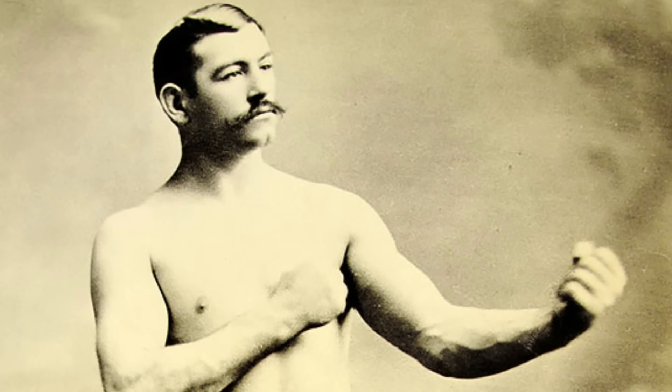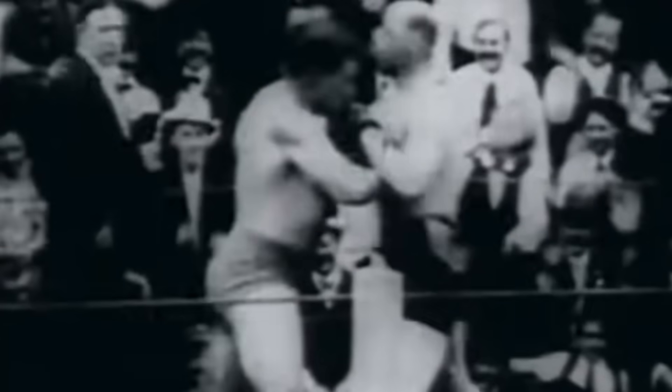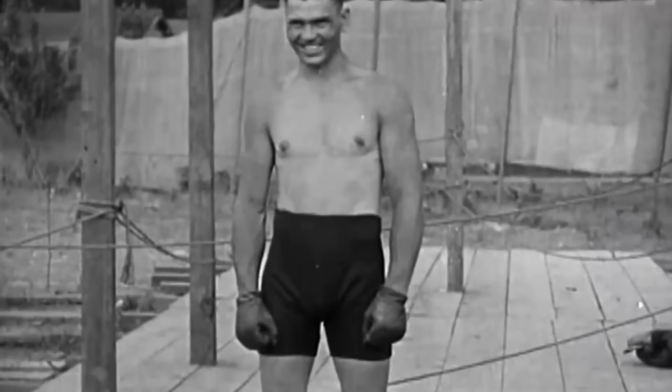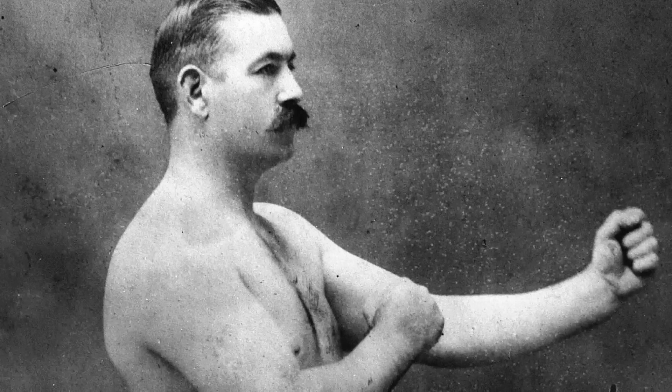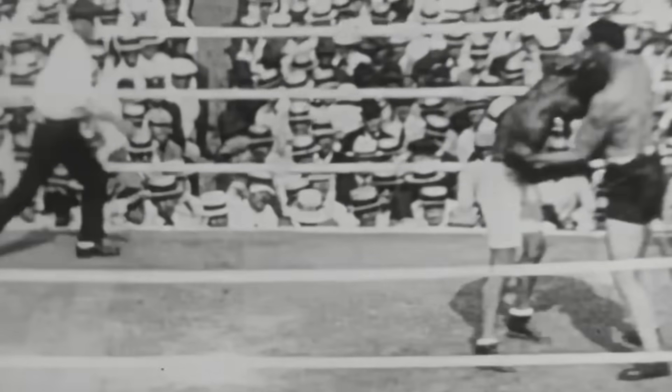If you go and look up a photo of a boxer from the 19th century, it's almost certain that the individual will be standing in this goofy stance. While it may look a little silly to modern fans of the sport, this was actually a very effective fighting stance for those wishing to win a 19th century boxing match.